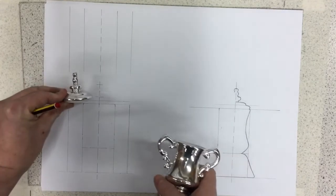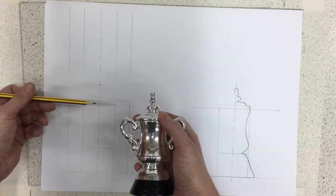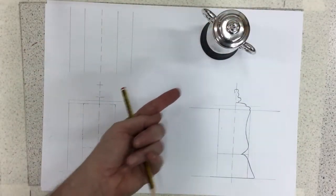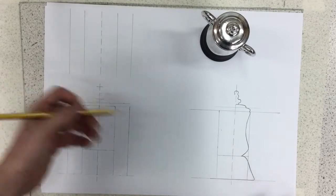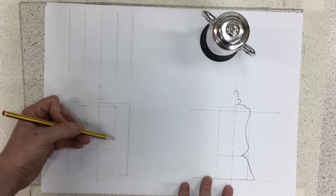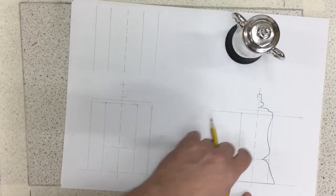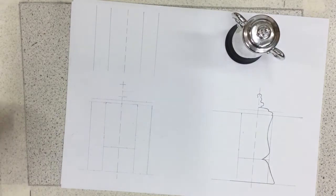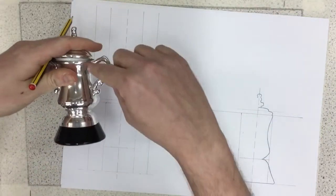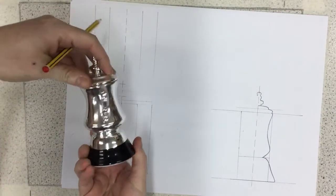I've also got lines here for the top part of the trophy. I'm going to place my trophy there so I can see it while drawing. I draw one side first, try to make it as accurate as I can, and then replicate it on the other side. I know that within this box I need to include that curve. Whenever you twist this around it will look exactly the same — it's just the handles that make it different.